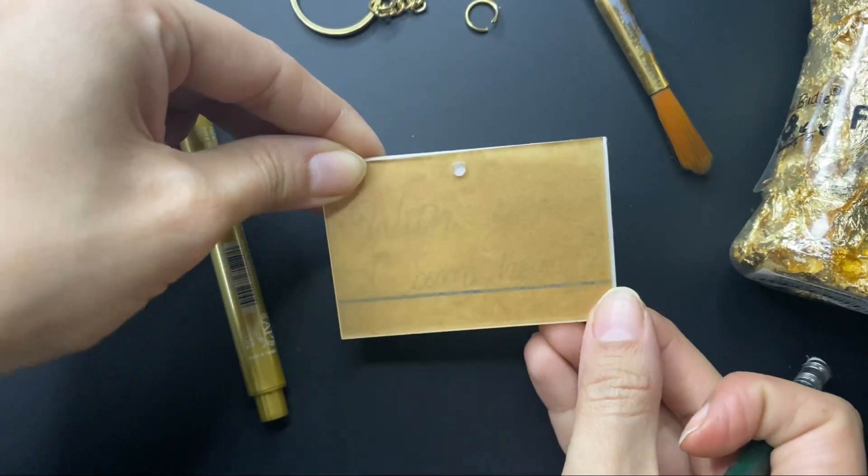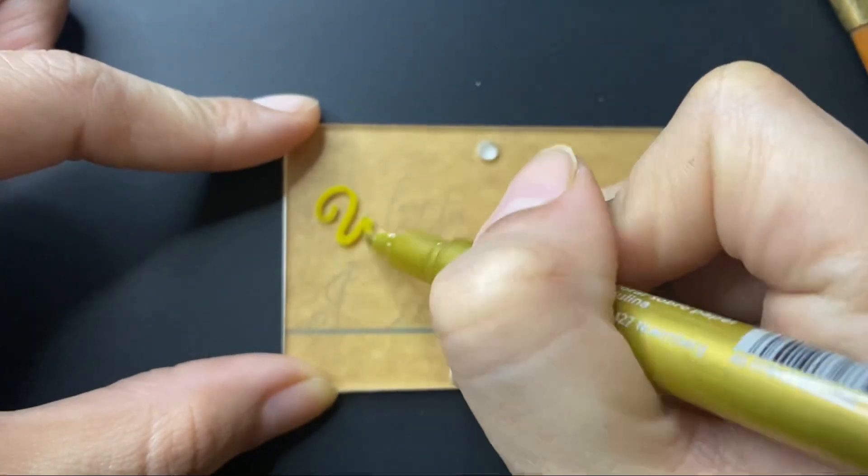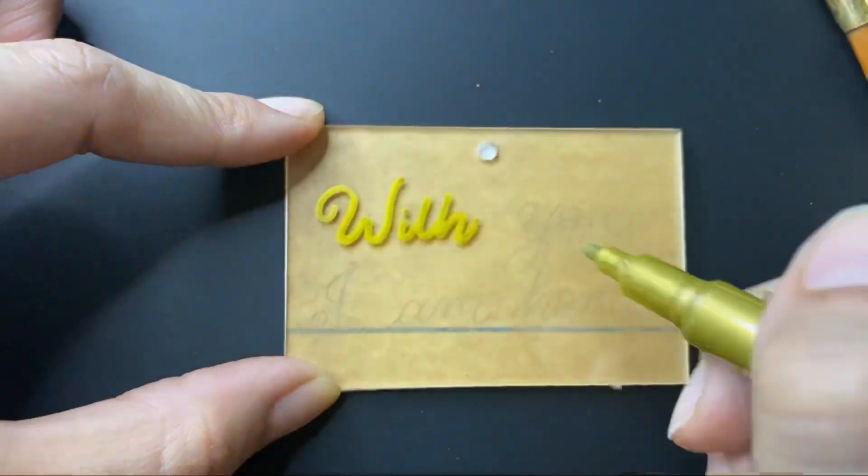Now we will put this as a guide and we can easily see all the letters here. So I will just trace it with my pen. You can use permanent marker, metallic markers or paint markers here.